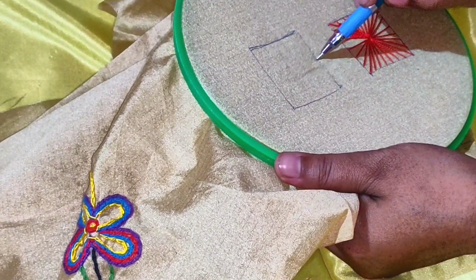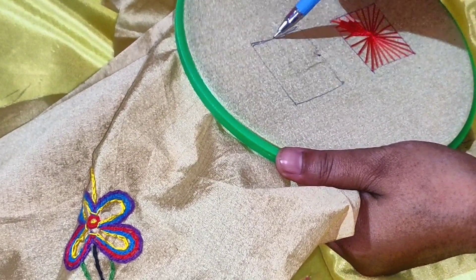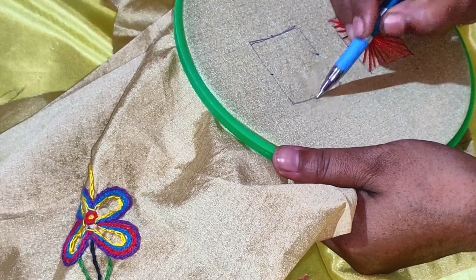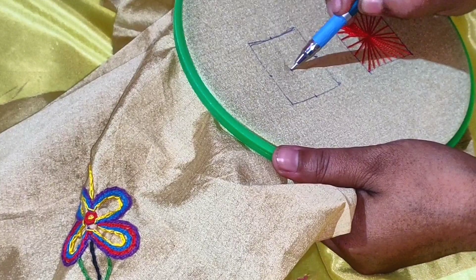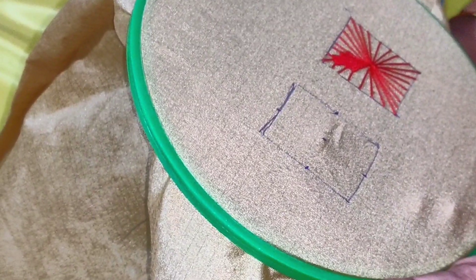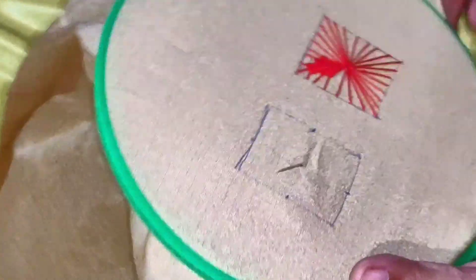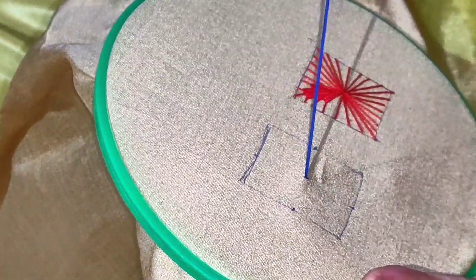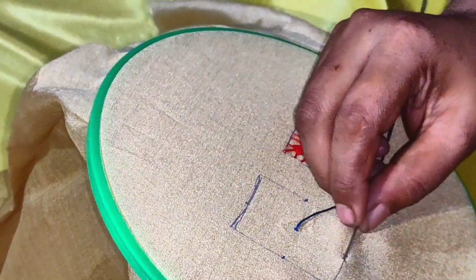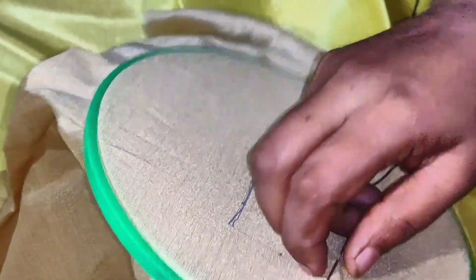One is two points. One is a two point, otherwise one is a two point. Now we are gonna look at the base. One is a two point.